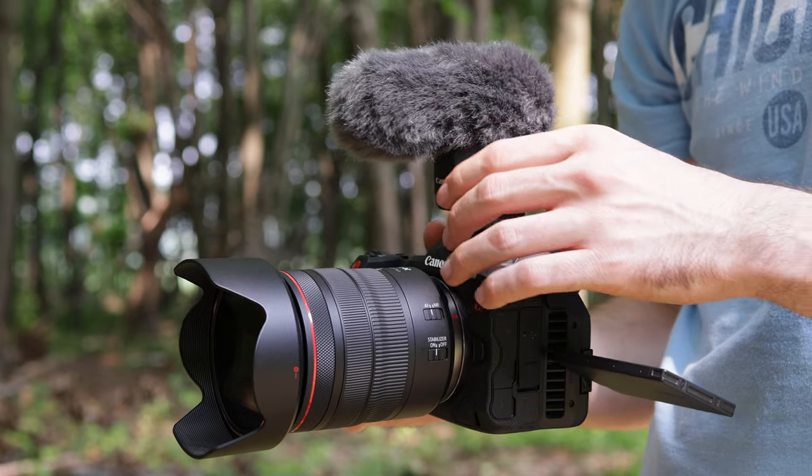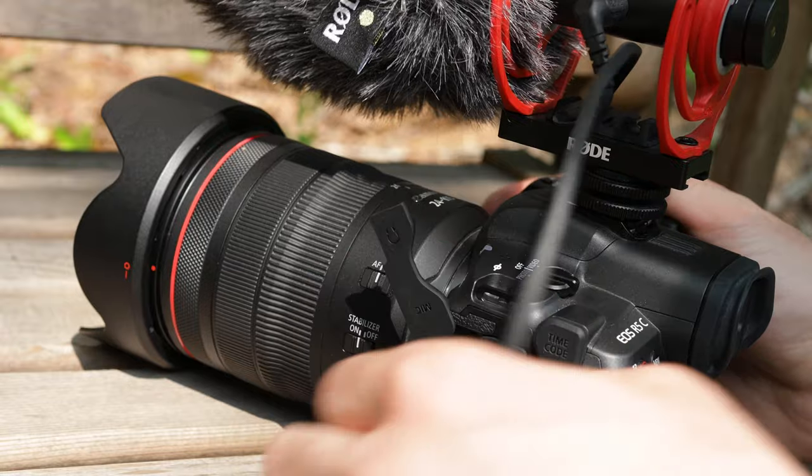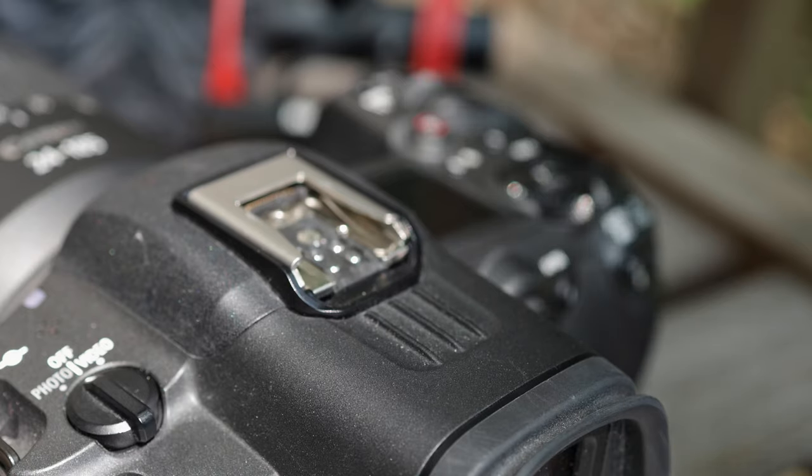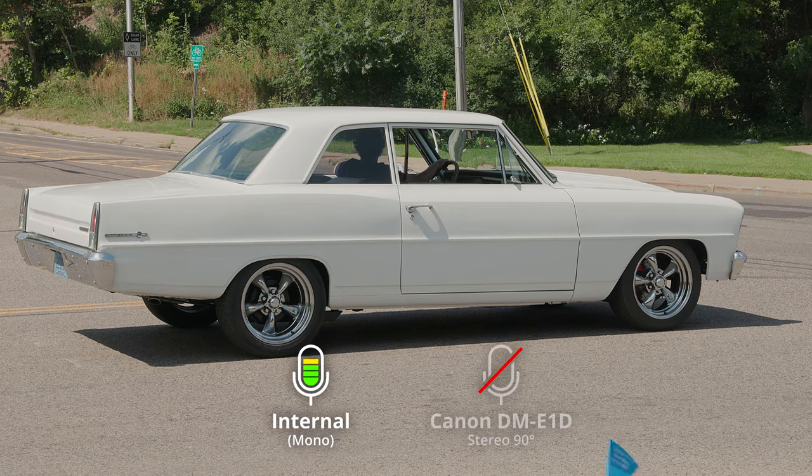Obviously you get better quality with specialized microphones, but there is the saying that the best camera is the one you have with you — and I think it's the same with microphones. It's so much easier to just press a button and change the pattern than re-plugging microphones. The mounting is super fast: you just slide it in, lock it, and it's ready. It's the closest you can get to not dealing with an external microphone at all, while still improving audio quality significantly compared to the internal mic.